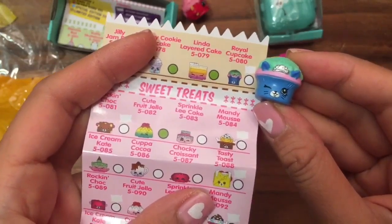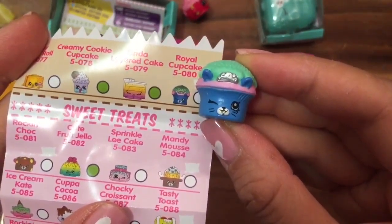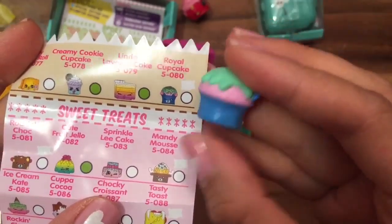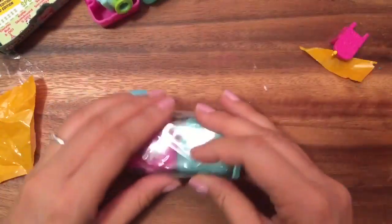It's Royal Cupcake in blue! Oh my gosh, Royal Cupcake is so adorable. She's a common but look at how cute she is — she has a little tiara on there and some yummy green frosting. Delicious! Now let's open up our second pack and see what's inside.